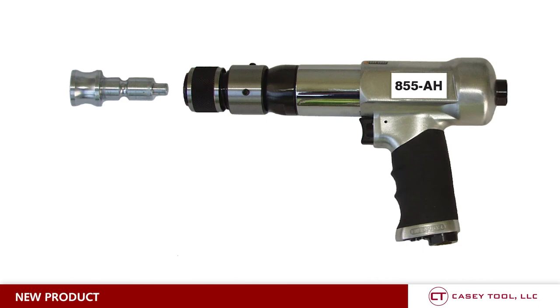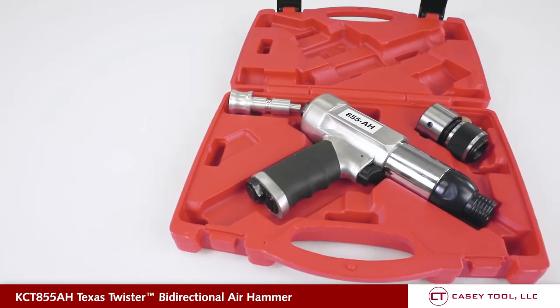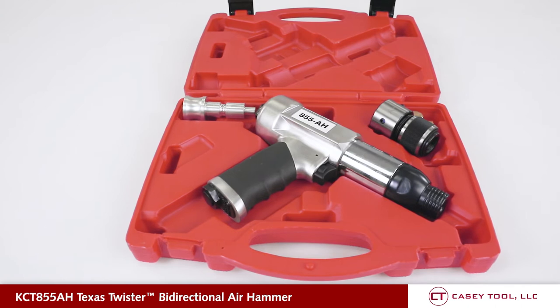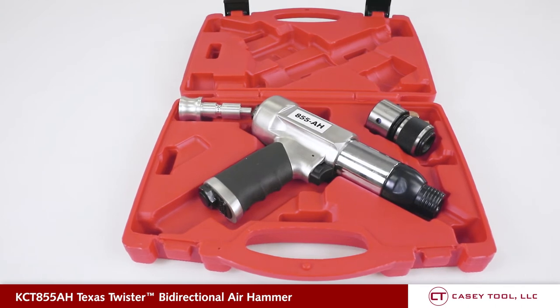Here we have something new for you. It's our Texas Twister air hammer — the first bi-directional air hammer in the industry that not only pounds, but is a puller at the same time.